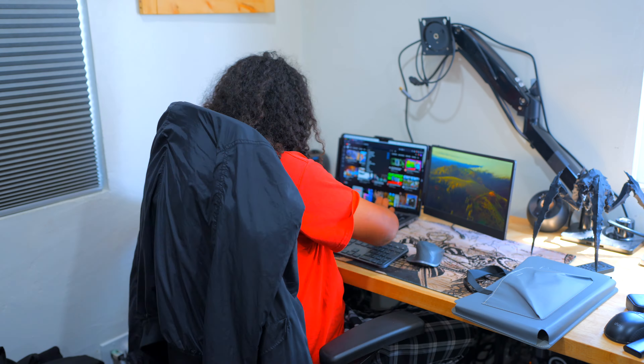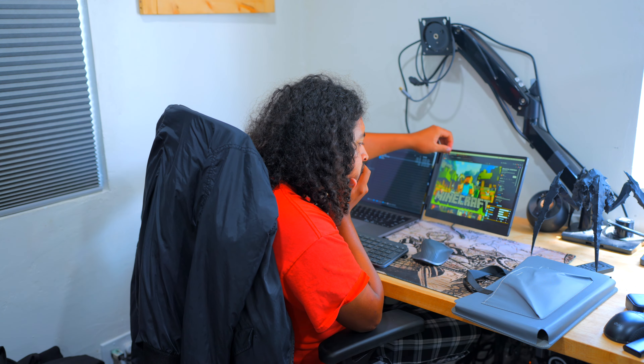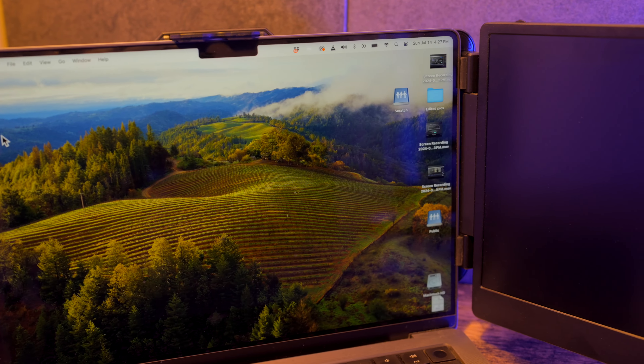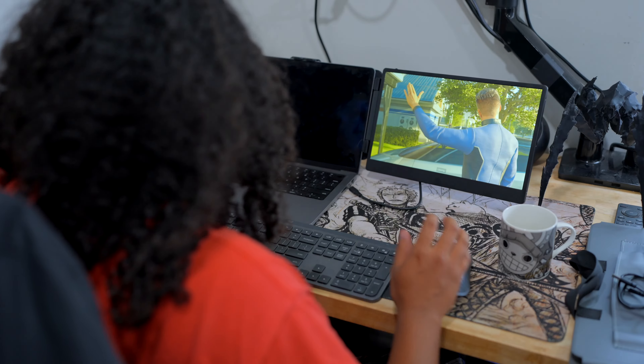While Ciavella did send us this product, this is not a sponsored video, and all our thoughts and findings are our own. I spent the past week attached to my Mac and the screen extender, and tried all forms of using it — with my Mac, with the Asus G5, my PC, with the ROG Ally, and a console.